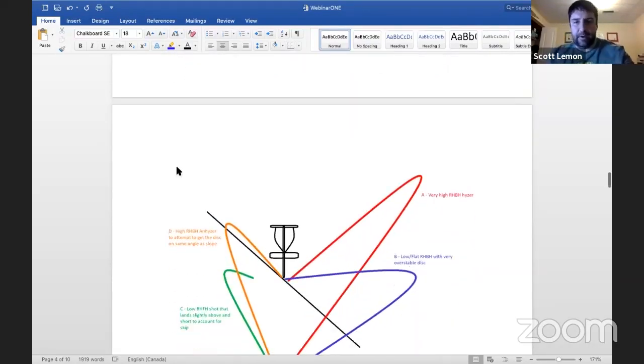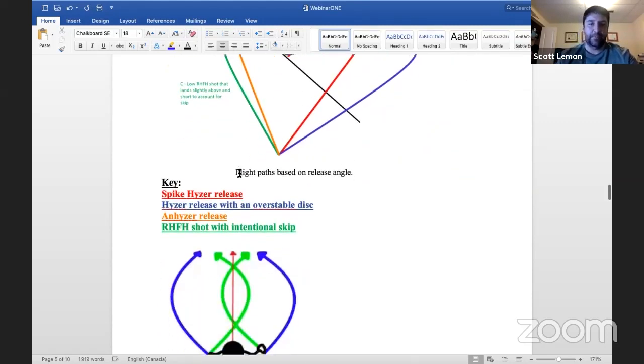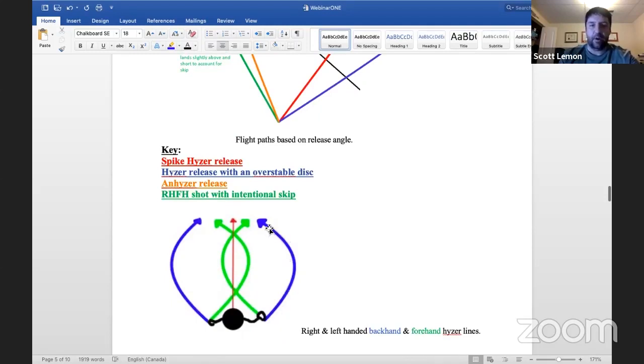Here are a couple of visuals: the spike hyzer Kyle described follows the red line trajectory. The hyzer release with an overstable disc is shown in blue. The anhyzer release on a backhand goes up steep and then crashes. The green line is a right-hand forehand following the hyzer line. For left-handed throwers, a left-handed backhand takes a mirrored trajectory, and the left-handed forehand would follow the corresponding line.